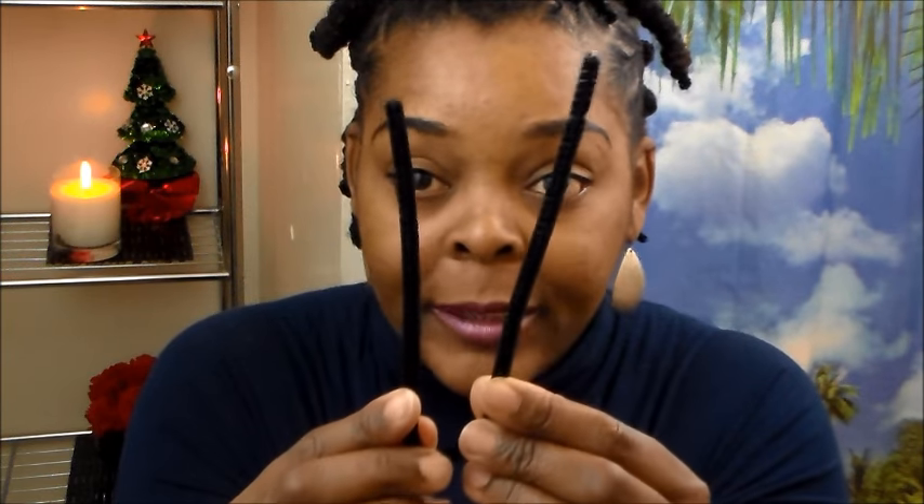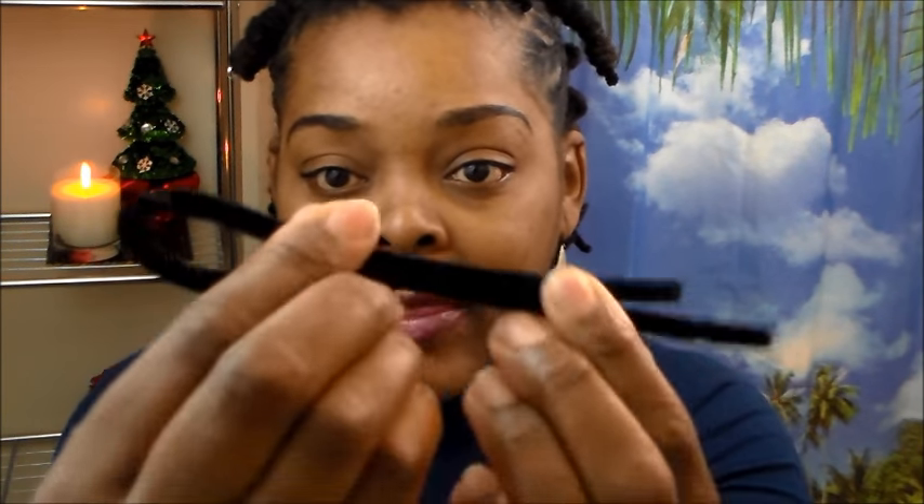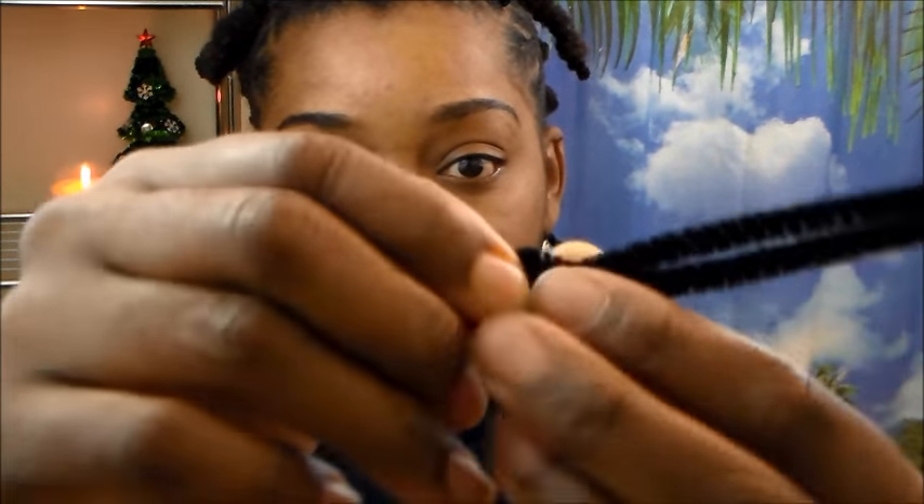What I do is I take a pipe cleaner — this is a black one — and I fold it, but I also leave just a little hair short right there. Then I go ahead and make a loop at the end, a smaller loop, about that much.